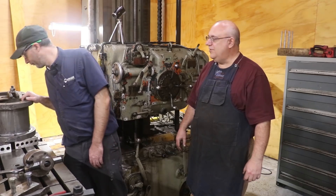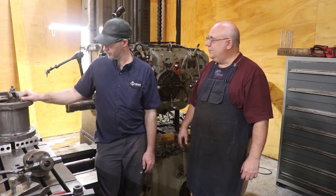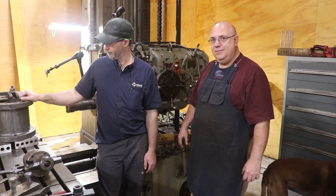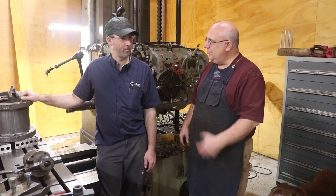We will have to make some oversized rings for it, but we'll know more once we get in here and start cutting some metal. We are getting it set up on the mill right now and I'm going to change camera shots and show you what we're doing.